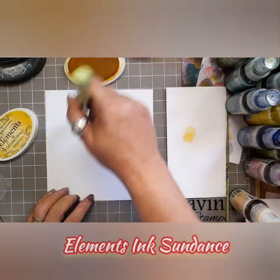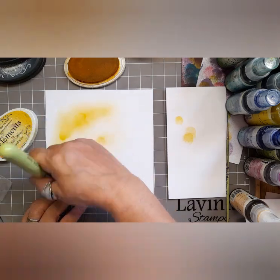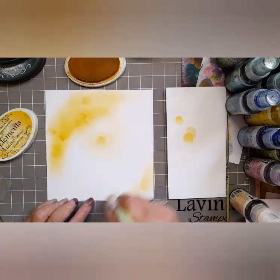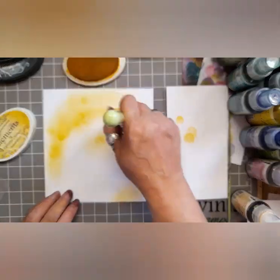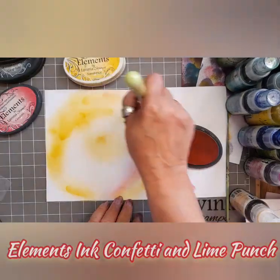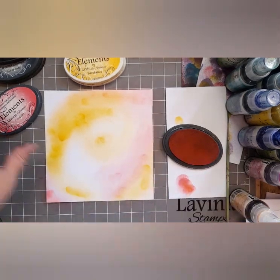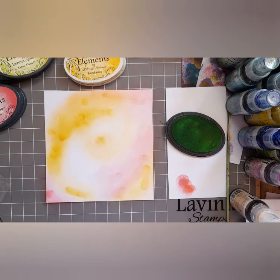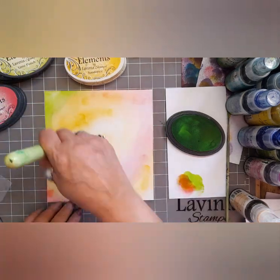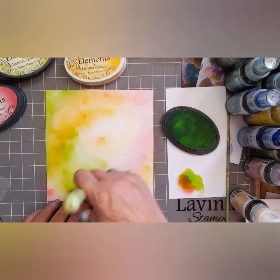So we've got a 7x7 piece of multifarious card and Elements Inc Sundance and the large stencil brush, and I am just blending in some circular motions. I'm going to be using a bit of Elements Confetti as well, just to take it to that orange in places, and pink, and then add some lime punch for a bit of zing. There's no why or wherefore — it's wherever you fancy. I like to go in a circular movement because it just gives that feeling of movement behind the piece.